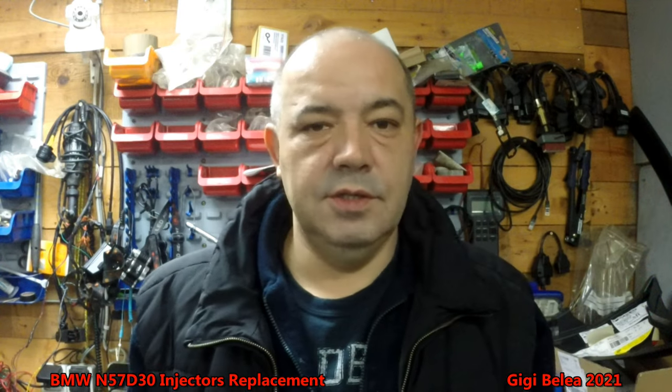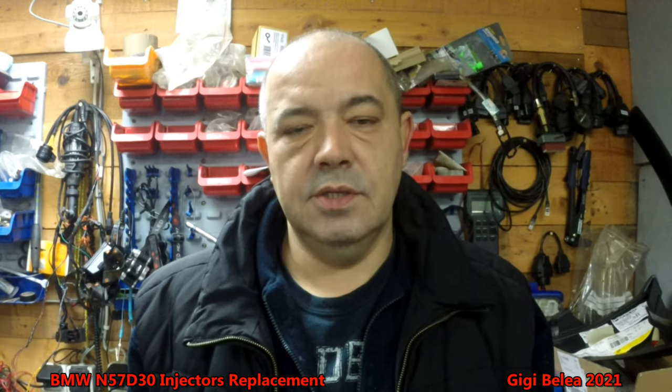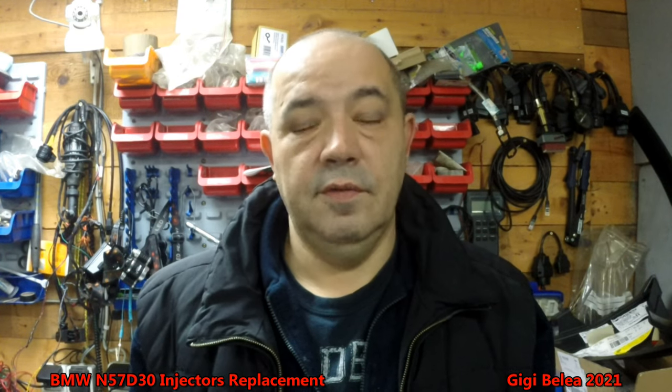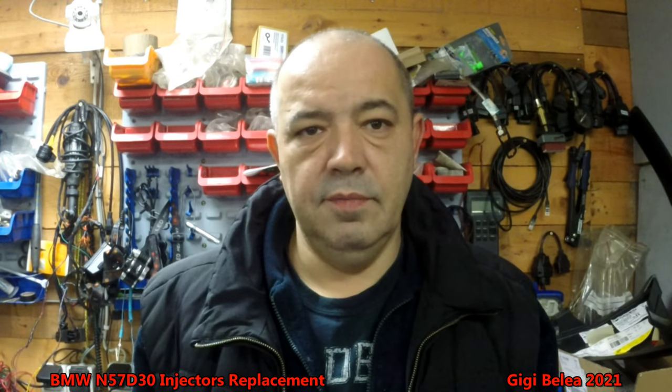Hi guys, GG here. Welcome to 2021. Today we are going to change six diesel injectors for a BMW S57 engine, 3.0. I will take all the bits of plastic out of the way first and then we will continue.